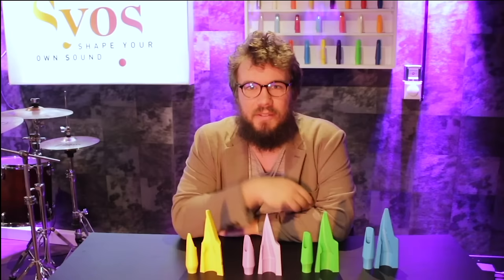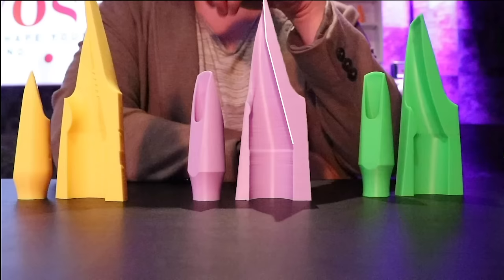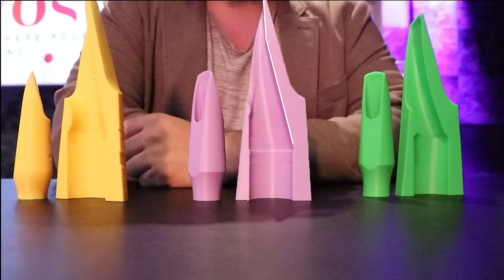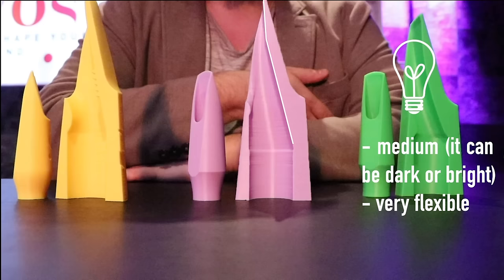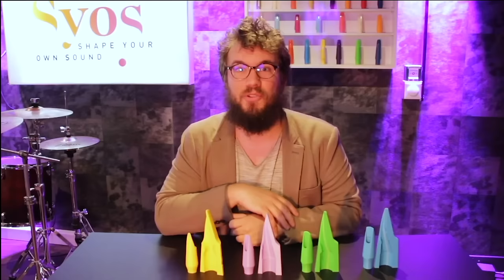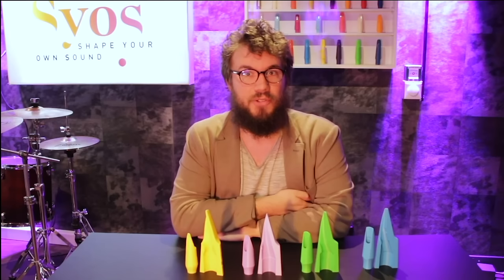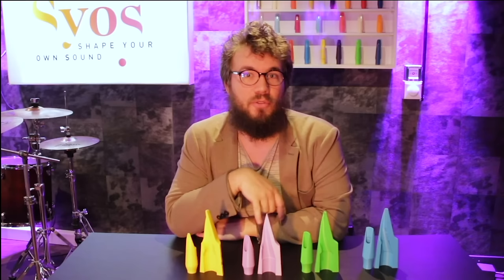Now the purple one. This baffle is a medium step baffle — it's a step like the blue, but it's a low step compared to the blue, so it's not as close to the reed. With this kind of baffle, the sound is more balanced — a bit more on the dark side, but medium anyway. It's a very flexible baffle: you can get darkness, you can get brightness with it, and it's also very easy to blow. If you don't really know if you want to go dark or bright, this is a good choice. Sios artists that play this baffle are Leland Whitty or Michael Wilbur from Moon Hooch. It works better with medium and large chamber.